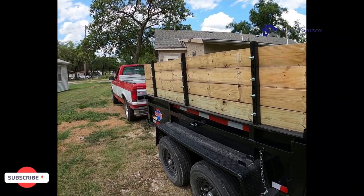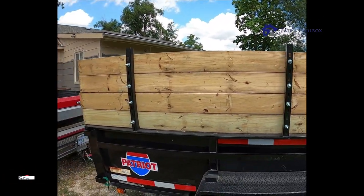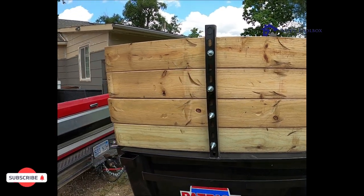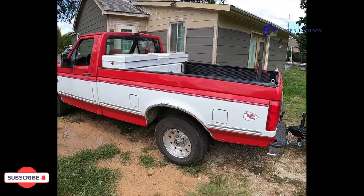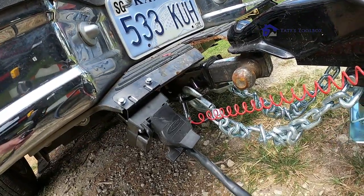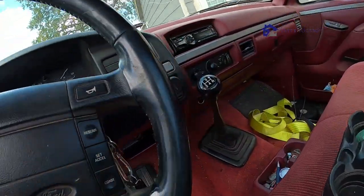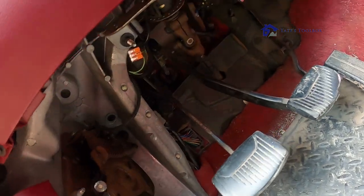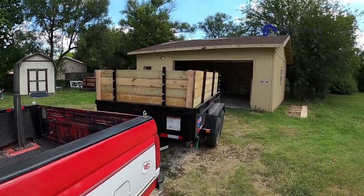The 6x10 didn't come with the slots for the 2x4s, so I used unistrut. Electricians use unistrut for everything — go to an electrician's house and they'll probably have it in their closets hanging clothes on it. Since I have a half-ton truck, I got the 6x10. It has electric brakes, so you need the 7-flat connector. I installed a brake controller — you can see it right there — and for this '94 Ford, you tie it into the brake pedal using the solid green wire.